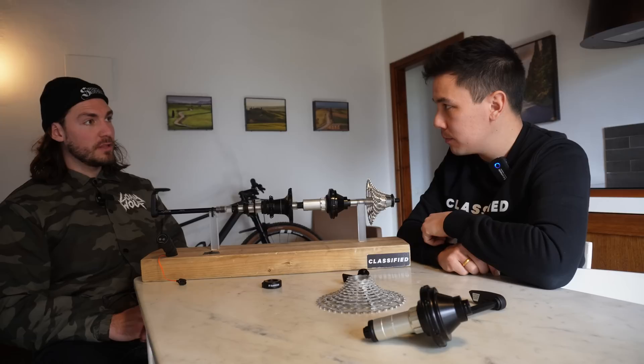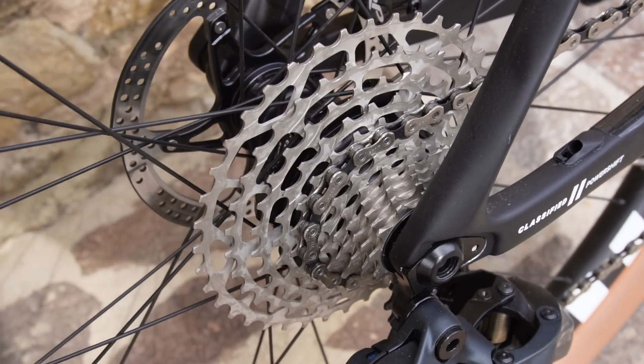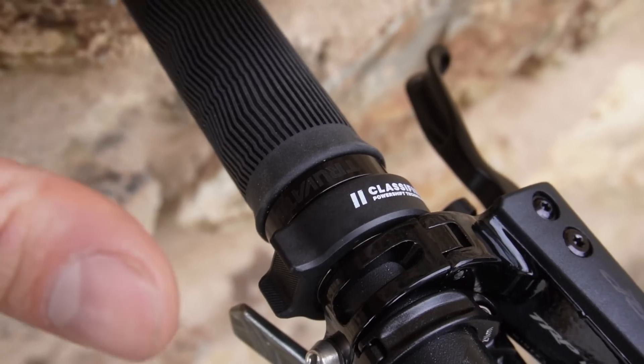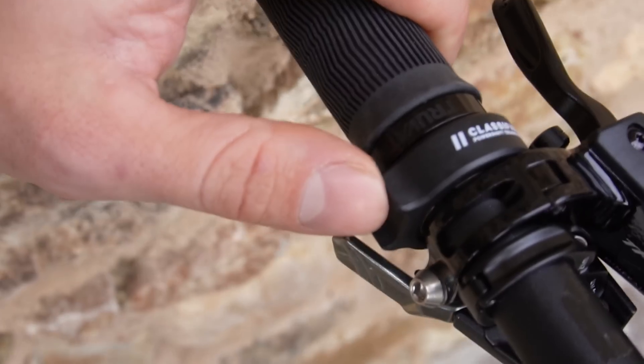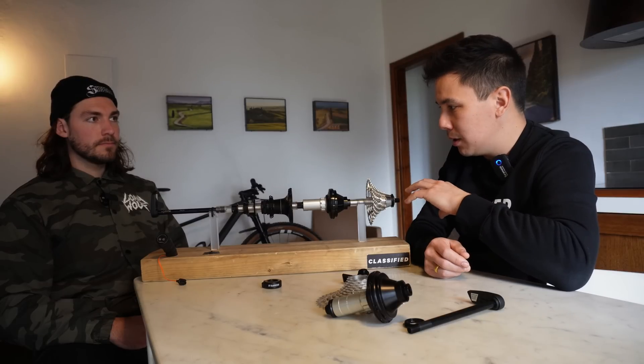In terms of options for people buying the system: there are three options. Option one is a complete wheelset which includes everything — cassette and all the bits and pieces you need to build up your bike. Option two is a complete kit with hub shell to build your own wheels, with a choice of straight pull or J-bend. Option three is purchasing a wheel from one of their respected wheel partners — a Classified-ready wheel with an empty hub shell — you buy the internals, install them, and complete the system. A complete wheelset with everything included is 2,699 euros. A complete hub kit with hub shell is approximately 1,599 euros, and excluding the hub shell is 1,499 euros.